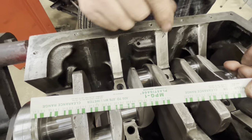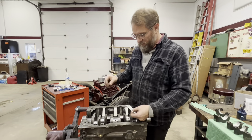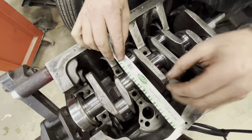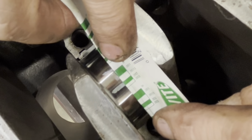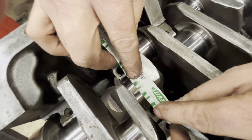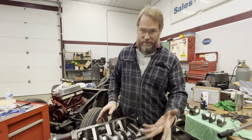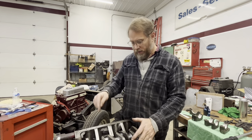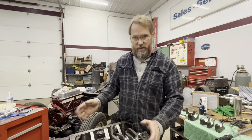Once you've torqued the cap down and pulled back off - making sure nothing's rotating in the process - you take the scale and compare how wide the crushed plastigage is. That one's actually really close to two thousandths, so it's not actually as wide a clearance as I was looking for. He may have just gone ahead with stock clearance rather than going wider. I can still have him polish this slightly to get the clearance I'm looking for, but we'll check all the rest of them first.